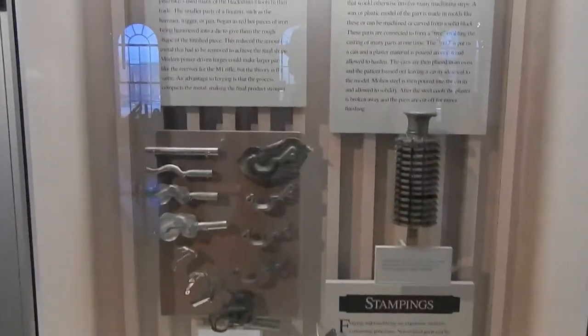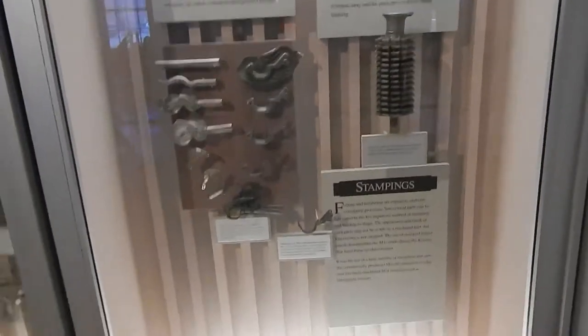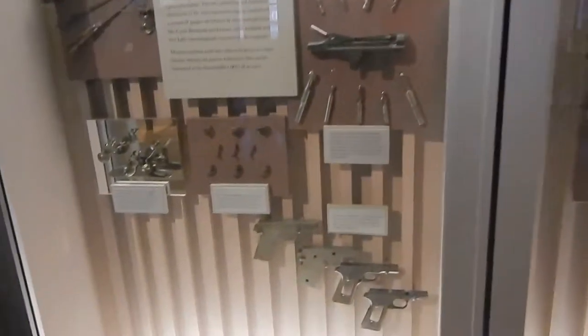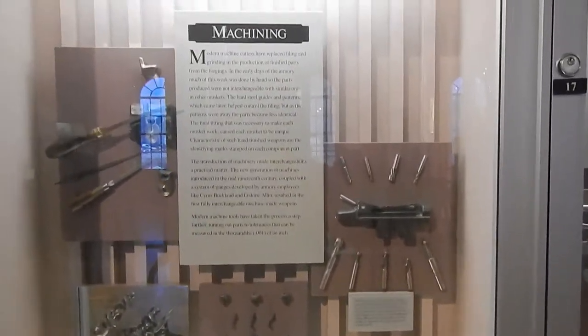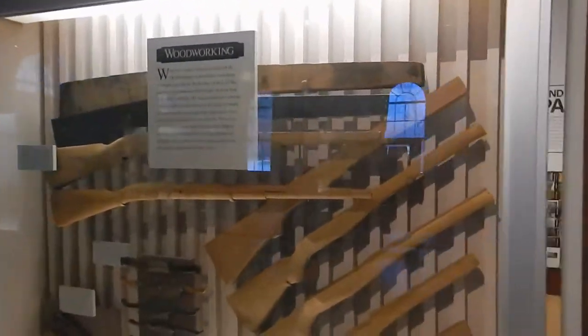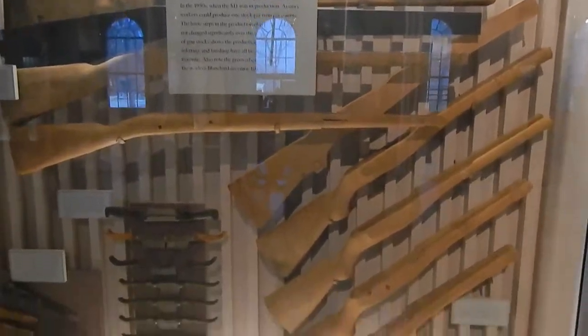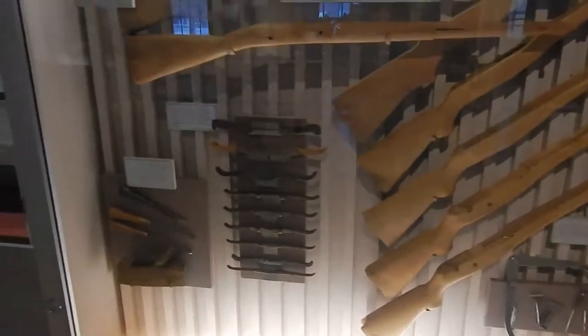Alright, today we are at the Springfield Armory National Historic Site in Springfield, Massachusetts. It talks about the manufacturing of firearms. President Washington, in 1794, designated this the Armory. They produced firearms for the War of 1812 all the way through until 1968.